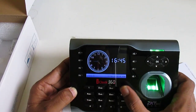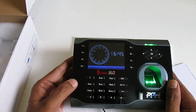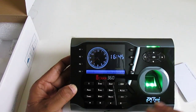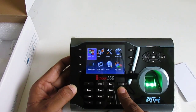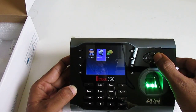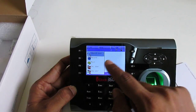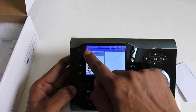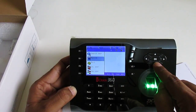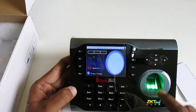This is how to register a new user on the device. If we want to edit this user or any user, press Menu, go to User Management, click Manage. When I click Manage and press the Menu button, I can see the user's ID, two fingers, password, and card.